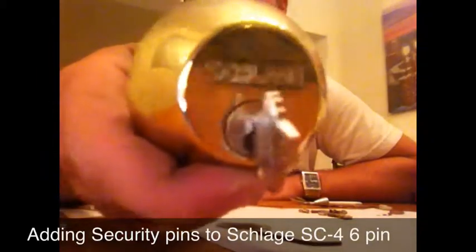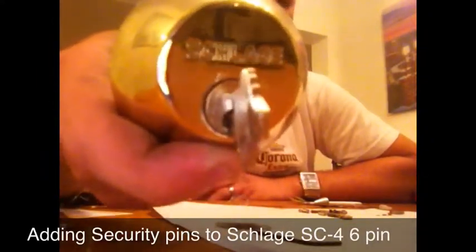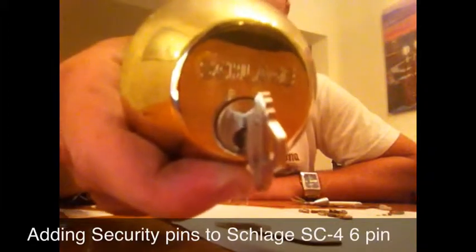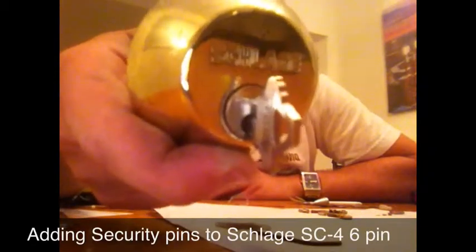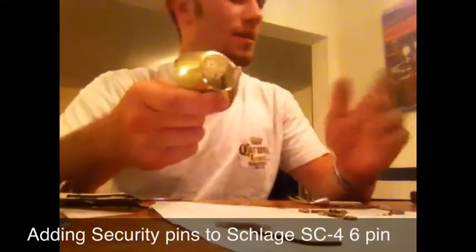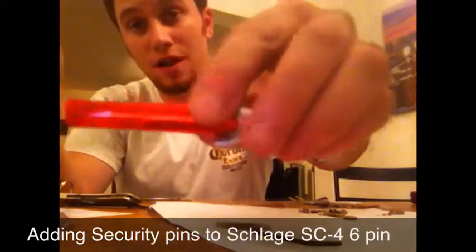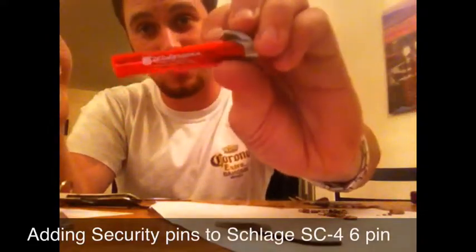You don't need very many tools to do this — an allen wrench, tweezers maybe. I used a hacksaw in here for a few different things. One was to make a plug follower out of a Walgreens pen.